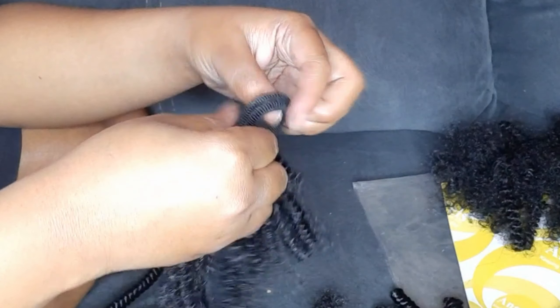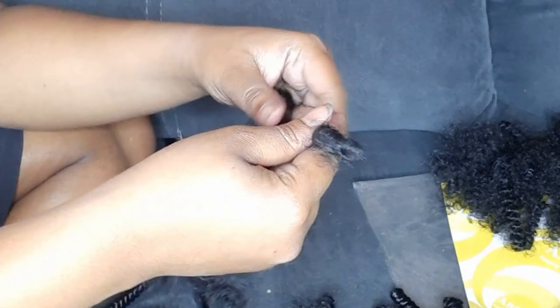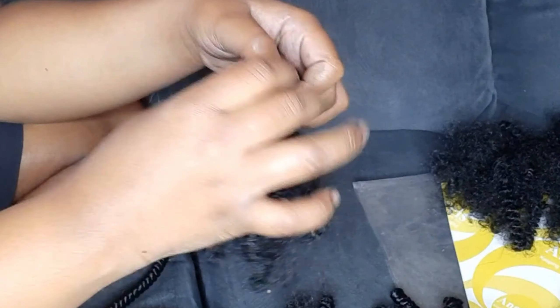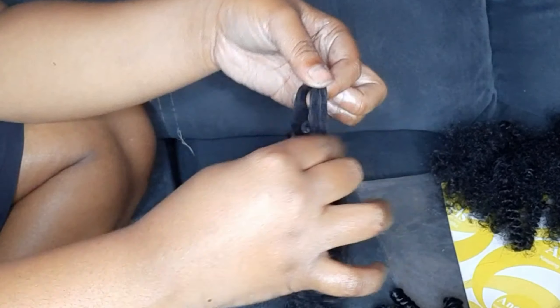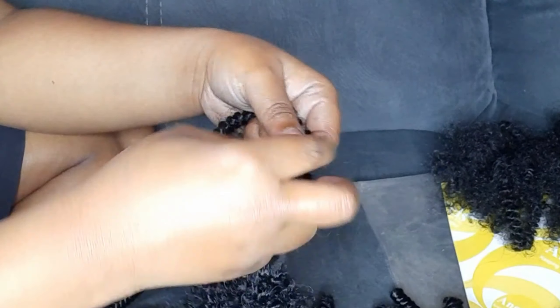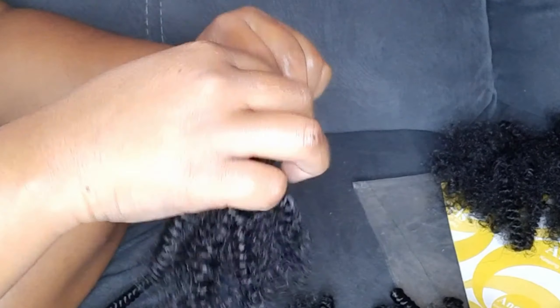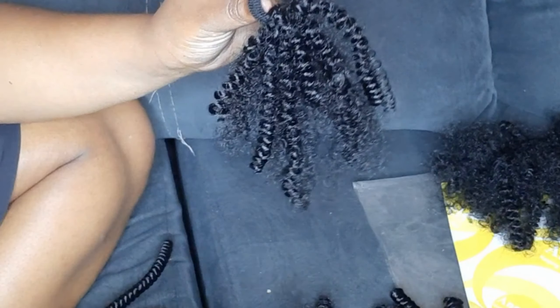Do tell me what you think about this hairstyle — will you try it? Was this helpful? Comment below on whichever other hairstyle you would love to see. Don't forget to subscribe, and thank you to my subscribers — we are almost at a thousand! Do tell a friend to tell a friend. Bye, hashtag B2B.